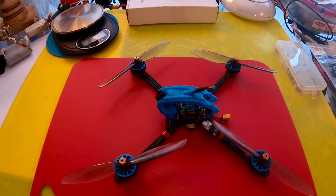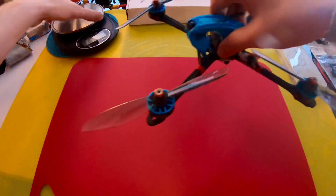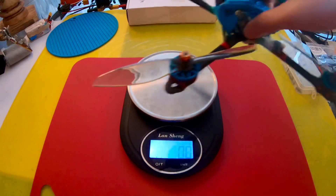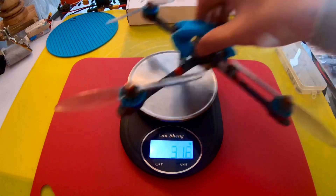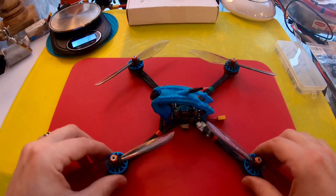I run a 6S 350 battery to get this thing under 250 grams. When it does run, you're getting about three minutes of flight time, so it's not long. The quad itself in its current configuration weighs 192.7 grams.